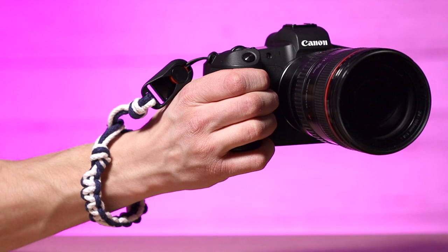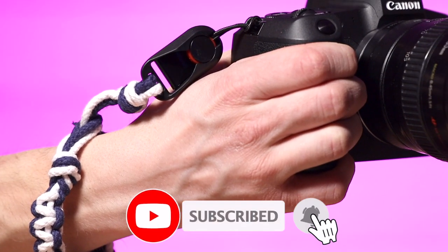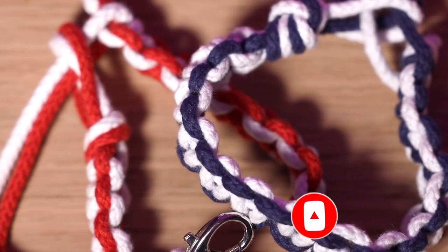Hey everybody and welcome to Tech Tips with me Jacob. Today we're gonna have an arts and crafts edition again. We're gonna do an arm strap for your camera so you don't have to have your shoulder strap on all the time, but still have your camera safe. Anyway, let's get to it.